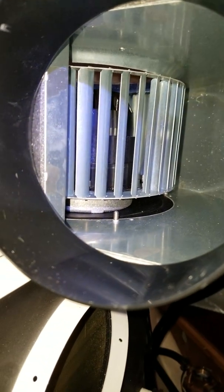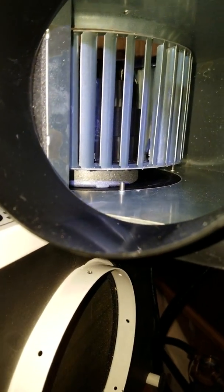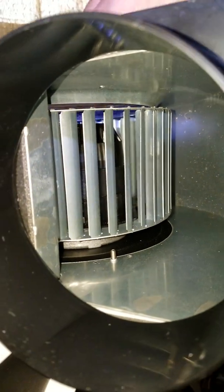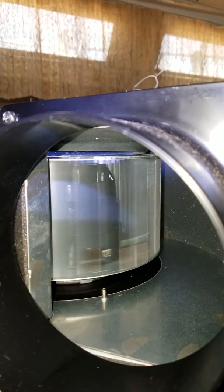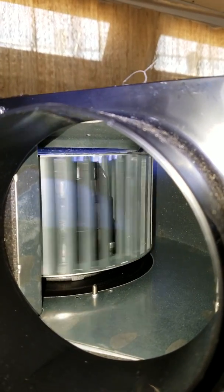Anyway, hopefully there's no more vibration, and hopefully we can get this back in there and it'll be fine. You can see the clearance — it's kind of crazy what may have also happened here.